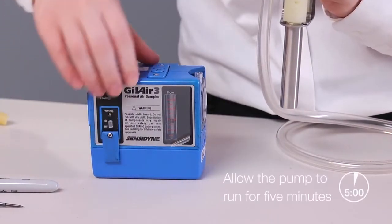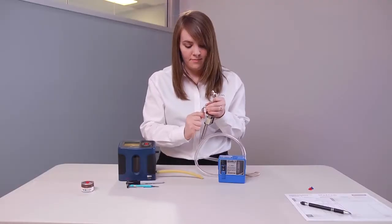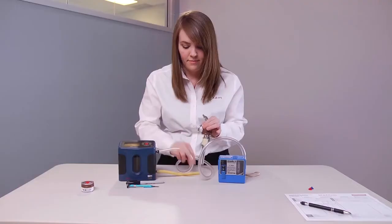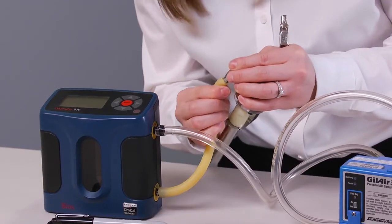Now let's go through the calibration procedure. Allow the pump to run for about 5 minutes before you start. Disconnect the flexible tubing from the cyclone and connect it to the calibrator's outlet port. Using another short piece of flexible tubing, connect the cyclone to the inlet port of the calibrator.